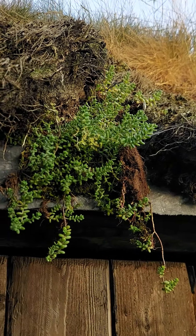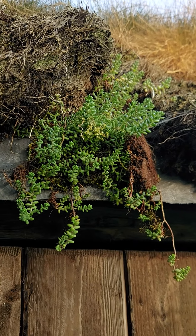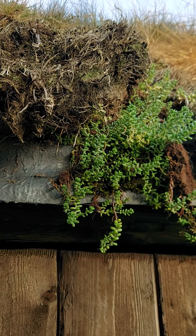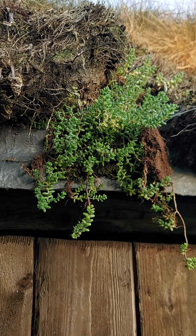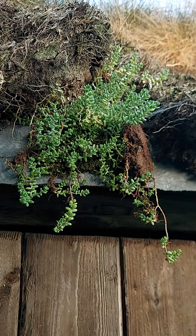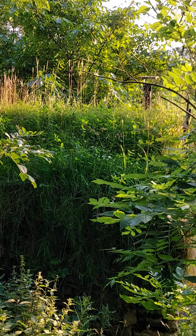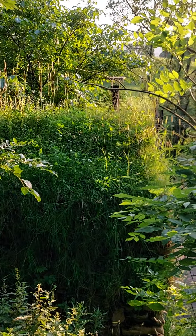Here's a close-up of some sedum in situ on the roundhouse. I've started planting that around the edge because it's much better at hanging on there and covering up the fiberglass edge. Putting all these lessons together is what I've used to make the roof and walls of the turf house.